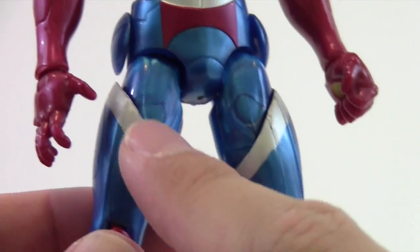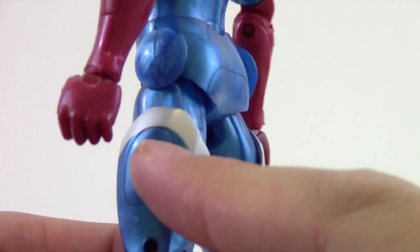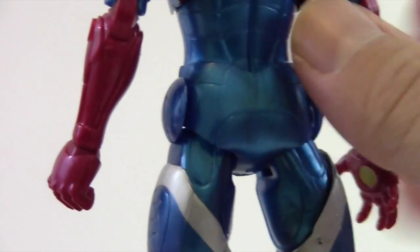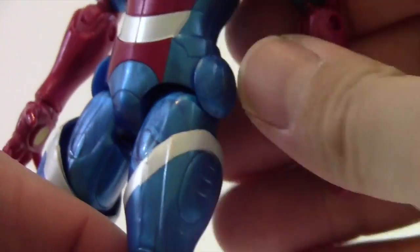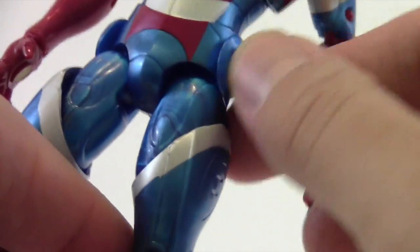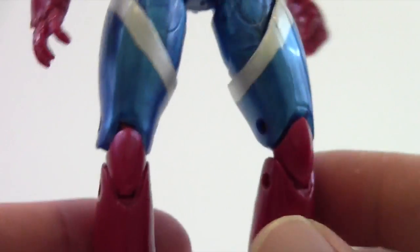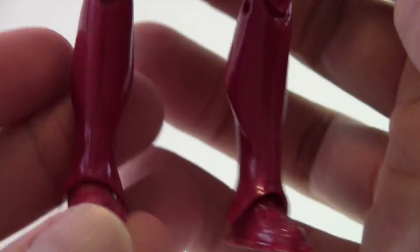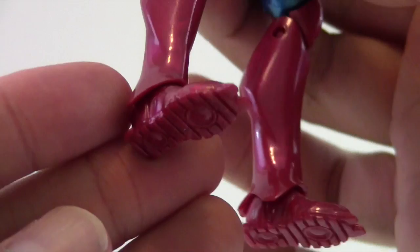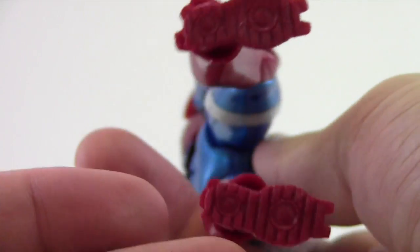The blue marbleized plastic continues along with the silver on the thighs, which looks really cool. It's got a good sculpt — you can see these little circles that rotate to get better leg articulation without having to worry about them popping off. You can move it out without worrying about rubbing, which is always a plus. It continues with the red marbleized plastic on the knees down to the feet, with some pointy toes and little boosters on the bottom, which is cool.